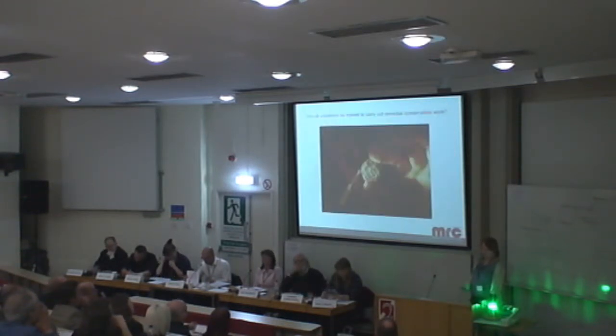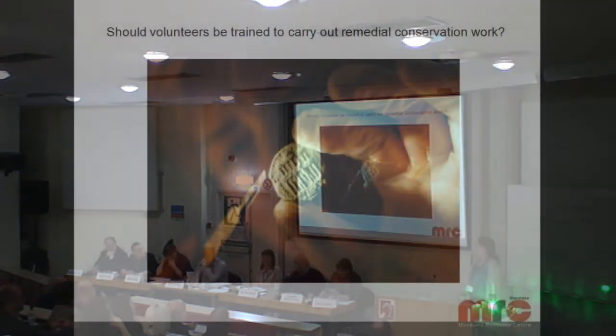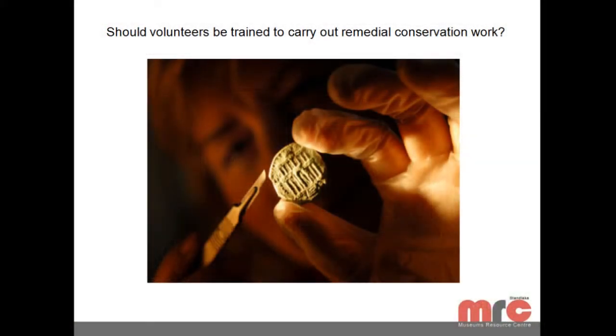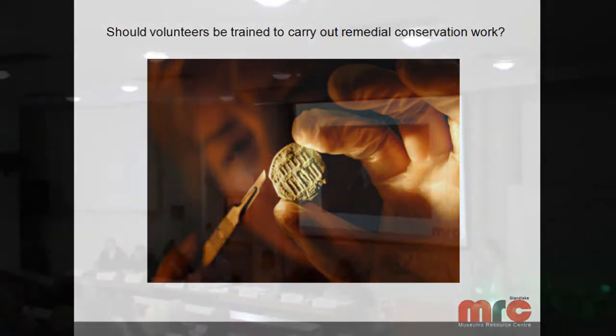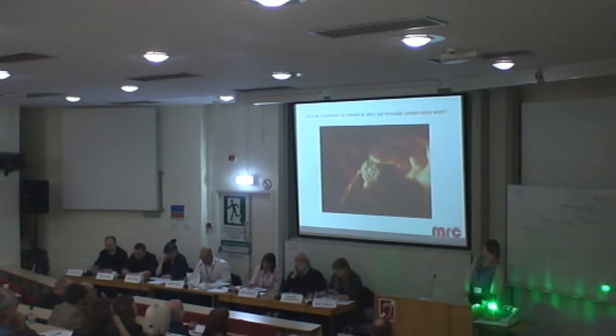The debate that came up is: should we train them to do that remedial work? In the past, our guidelines have been to train volunteers, have them work at the Museum Resource Centre, and let them do preventive work. But should we be training them to do remedial work? Does this mean they'll go back to Charbury Museum thinking they've had their conservation training and then do what they want with objects? That was a real concern for a lot of people.